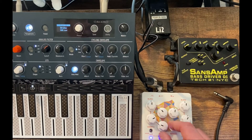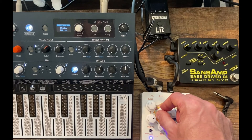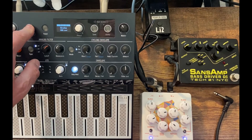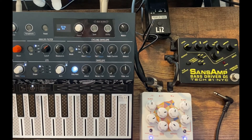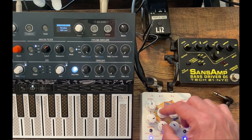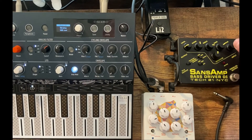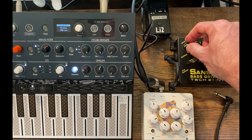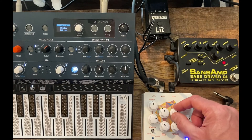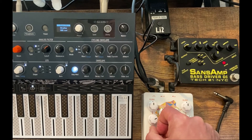The Microfreak has lots of different synthesis engines which means it's pretty versatile for covering a wide variety of patches from leads to bass sounds to pads. The other effect you're seeing in the picture here is a Sans Amp Bass Driver — the main use of that would be to dirty up the sound, to make leads and bass notes overdriven and nice and crunchy. I haven't quite decided whether I'm going to use that in the performance yet. Both of those effects are powered by the Big Joe Power Box, which is essentially a rechargeable battery that powers the devices quite nicely.